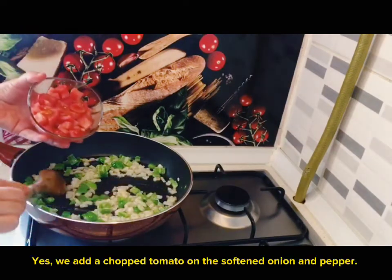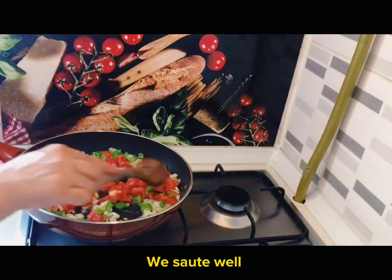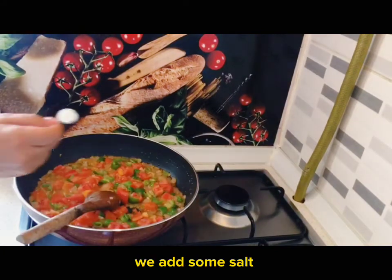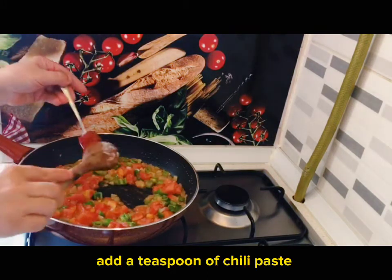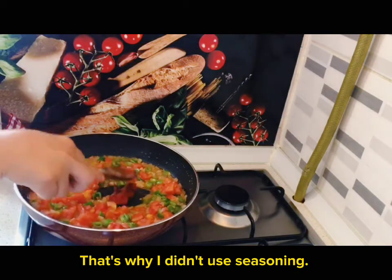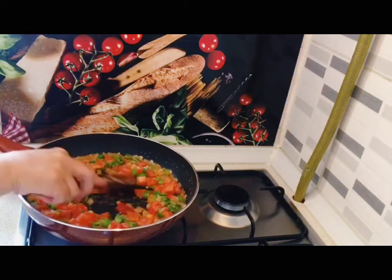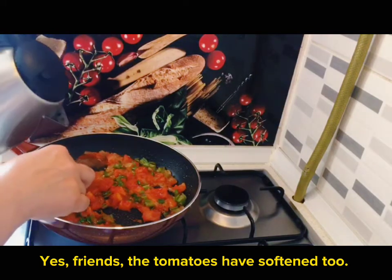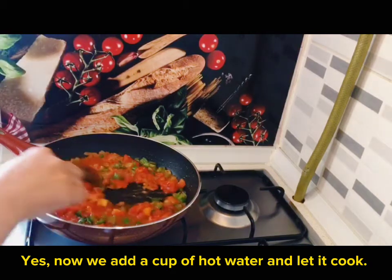Add a chopped tomato on top of the softened onion and pepper and sauté well. Add some salt and a teaspoon of chili paste — that's why I didn't use seasoning. Now we add a cup of hot water and let it cook until the tomatoes have softened.